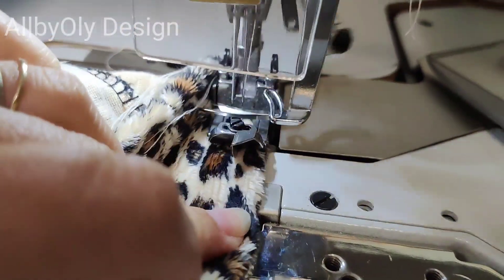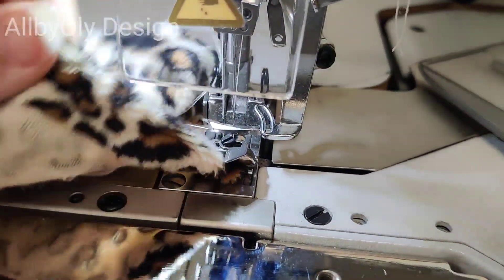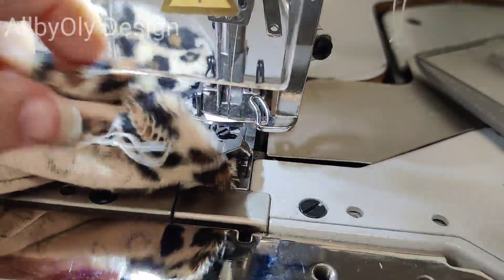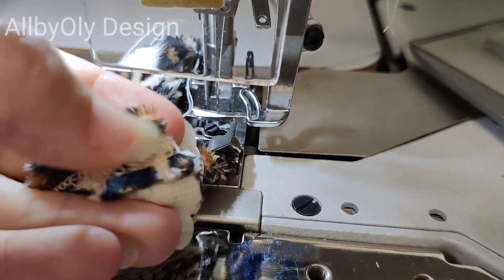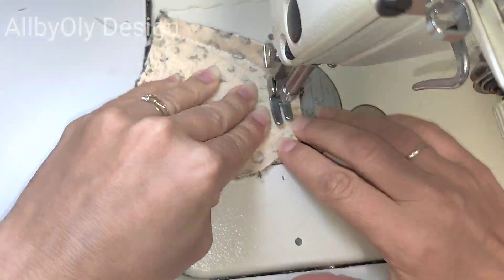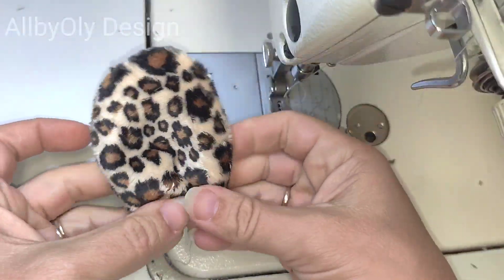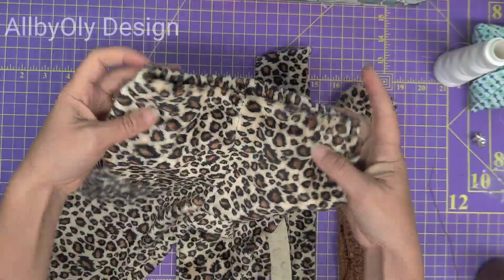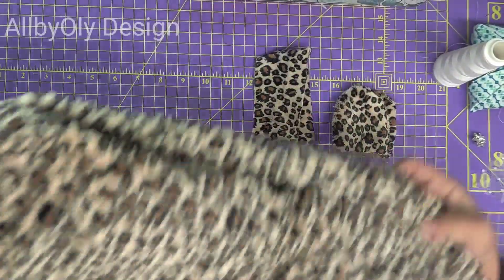For hemming the pants I'm going to use my coverstitch sewing machine, which uses three threads and two needles. If you don't have a special machine, don't worry — you can just serge the edge and then do a topstitch. I'm going to sew the ears as well; all we need to do is sew one-quarter from the edge. Our pants are ready and all we need to do is sew a small tail and finish our ears.